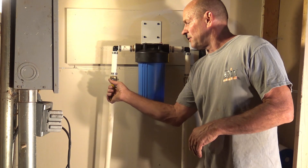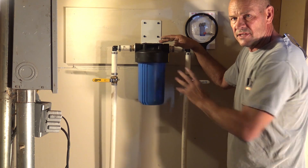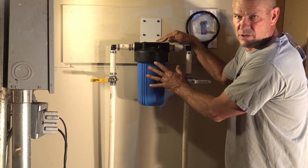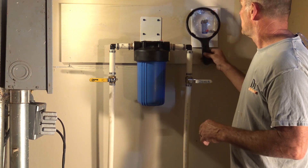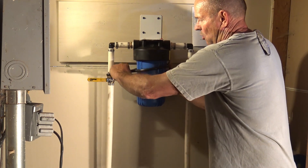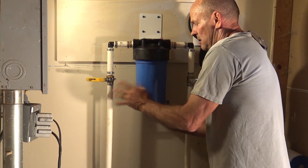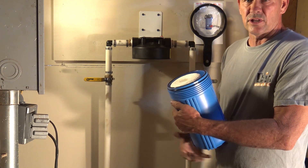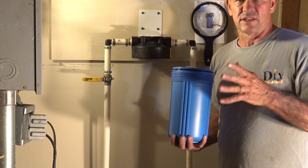I'm going to shut this off on the input and output. There's a red button on the top that will relieve any pressure in the sump itself — push that and you'll get a little bit of water out. Once that water is done, the pressure is off the sump and you'll be able to remove it. If you have a little bit of pressure, it's going to make it really hard. So take the wrench, spin off the sump, dump out the old cartridge, and clean the sump from any silt, rust, or debris. Start off with a nice clean housing.